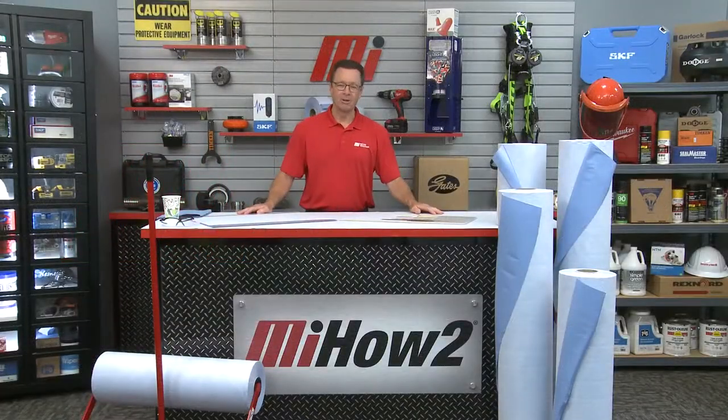Hi and welcome to another MI How To video. My name is Tom Clark, I am your host, and on today's How To we're going to demo Self Stick Liquid Protection Fabric from 3M. And here helping us out is Joanna Murrieta. Joanna, welcome.